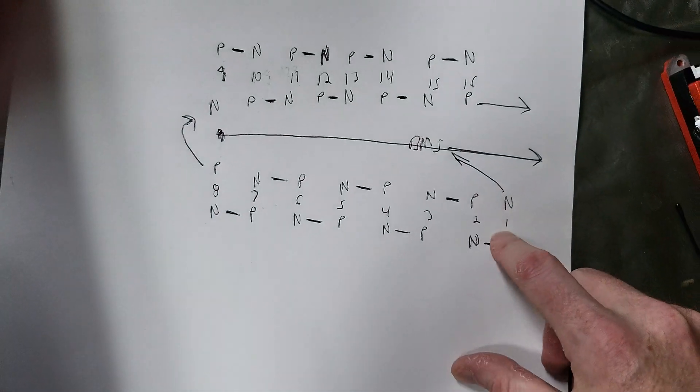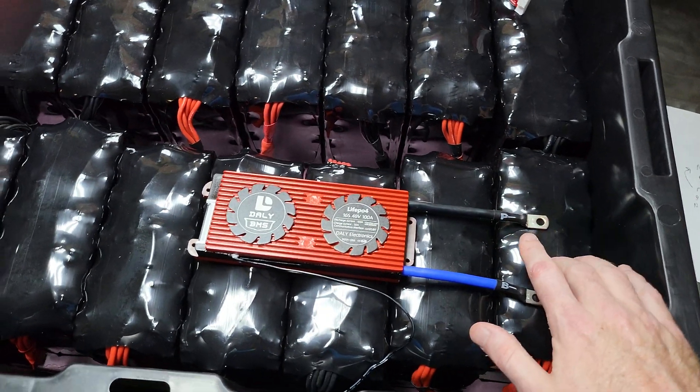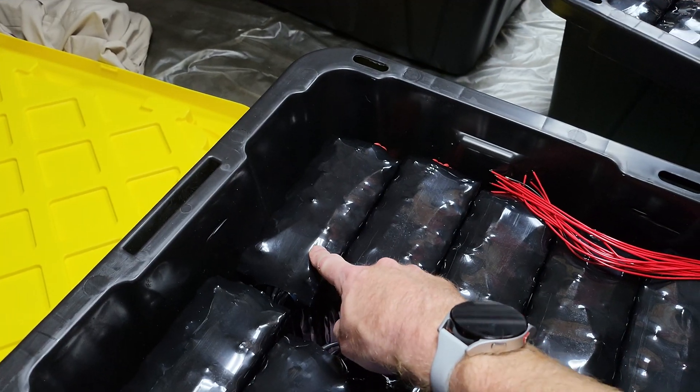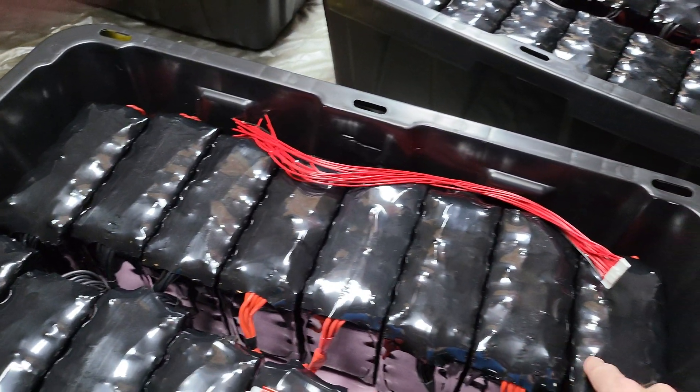I made a chart to map out the layout between the cells and how they connect. One bank starts with cells 1 through 8, then it connects to the other side: cells 9 through 16.